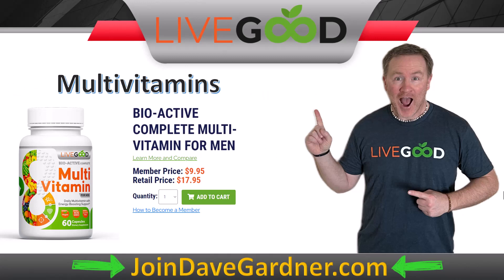Most products are somewhere between $8 and $12 difference between wholesale and retail, and even the retail prices are extremely competitively priced compared to other companies. I've seen multivitamins at other companies priced at $50 to $60, which is insane. Our retail price is only $18, and the member price is almost half that at $10. That's a difference of $8, so you earn a $4 commission on that one bottle.